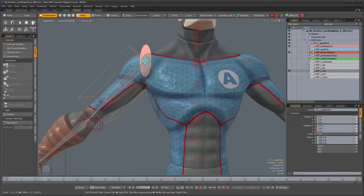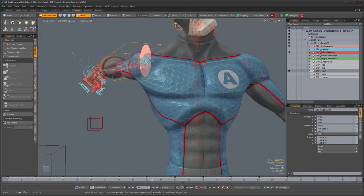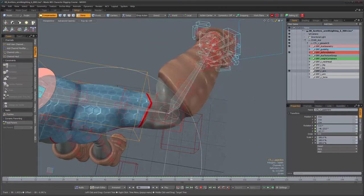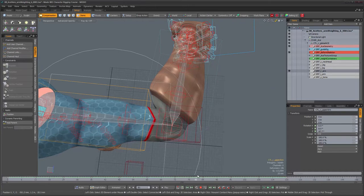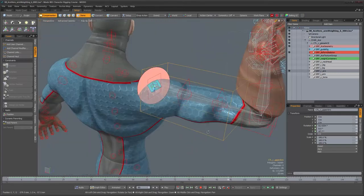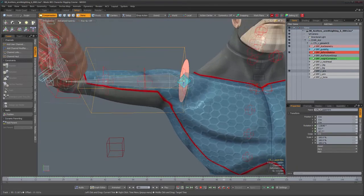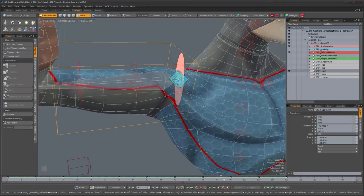A lot of the chest area is being pulled by the arm, so we're going to have to reduce the influence of the arm on this area. For the upper arm, we can see the elbow is getting rounded out quite a bit — we need the elbow to stay more rigid with a better angle. Also need to work on the twist in the upper arm — a lot of this area is being pulled a lot more than we'd like. I suspect there's something else going on beyond just a weighting problem.